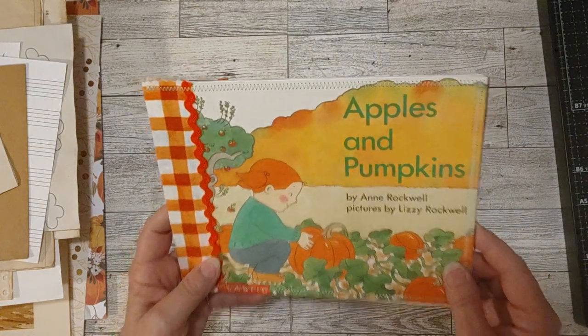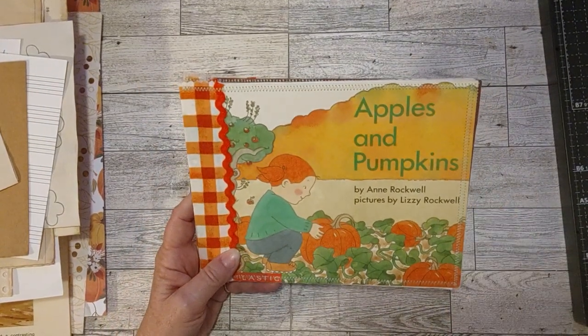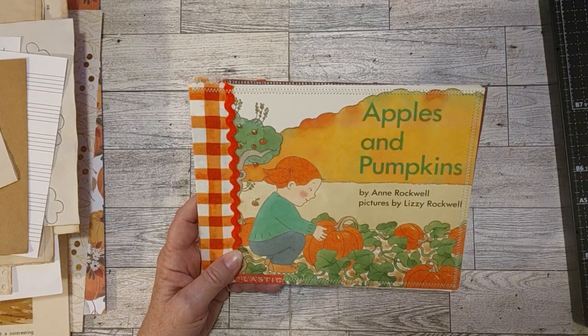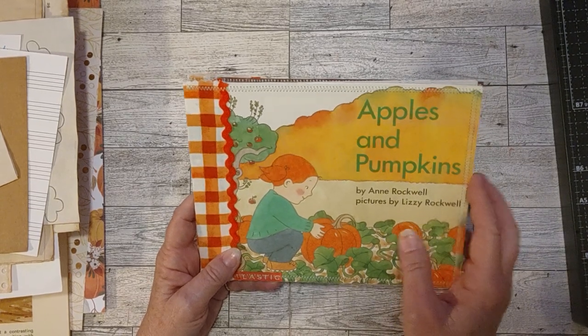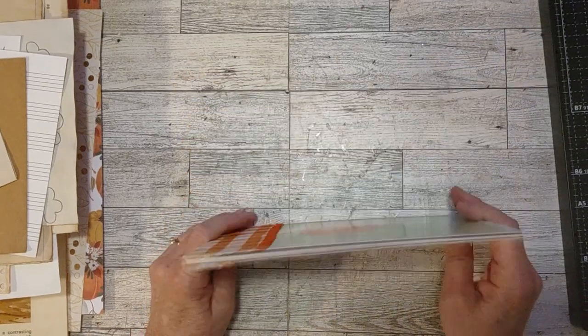It was inspired by — I had this book, but I really hadn't planned making it into a fall journal. And then Mardell sent me the little witch Halloween book and I made a journal out of that. So it inspired me to use another cardstock cover book to make a journal out of.